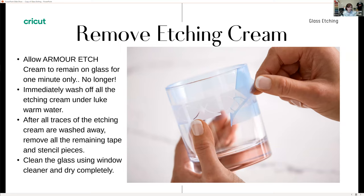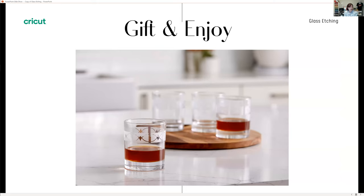I use my phone timer so I make sure I'm not just guessing at three minutes. Once you've finished, take off the excess etching cream and put it back in the jar — you can reuse it and those jars last a long time. Then wash any remaining etching cream off the glass using lukewarm water, making sure you get all traces of it off. Then remove the tape and any stencil pieces that remain, clean your glass again, let it dry completely, and you're ready to gift and enjoy your project.